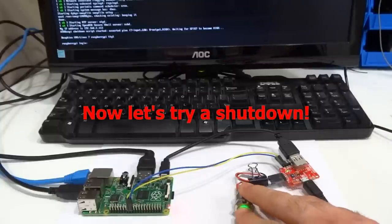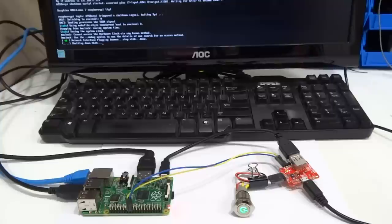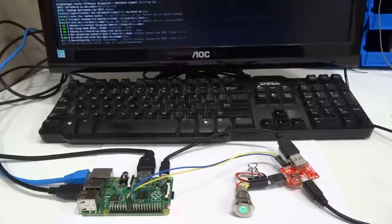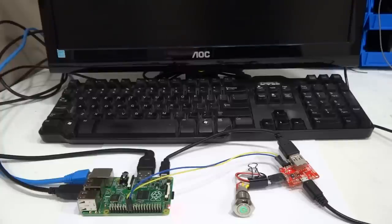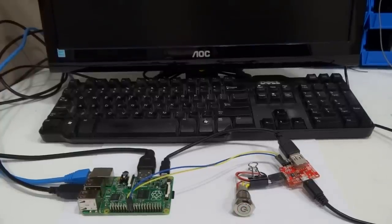To issue a shutdown you must hold the button pressed for at least two seconds. The shutdown signal will go high and the script will issue a shutdown command for you. The backlight pulses slowly until the boot okay signal from the Pi turns off. When this happens the button backlight pulses rapidly and ATX Raspi waits a few more seconds for all activity to stop and then finally cuts power off.